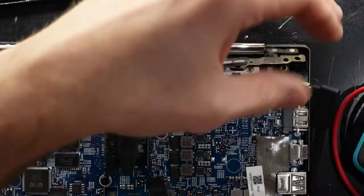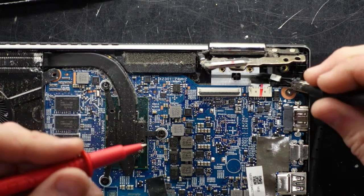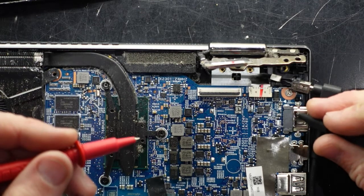Disconnect and reconnect, and let's check those connections down here. I've used the HDMI port as an earth point.